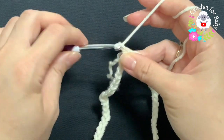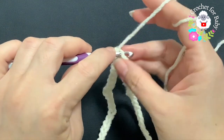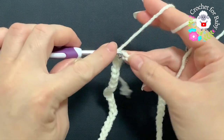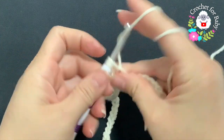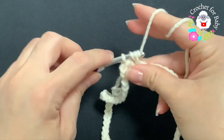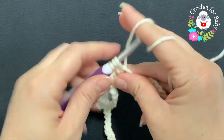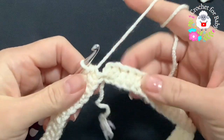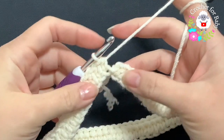Chain one and into this same stitch — the first chain where we joined — make a half double crochet. Half double crochet into the next chain, and so on. For this first row, just make half double crochets all the way to the end. At the end of this first row I have a total of 60 half double crochets.